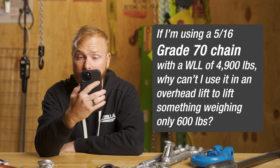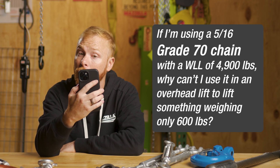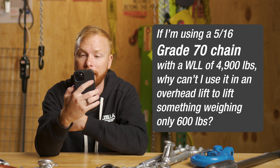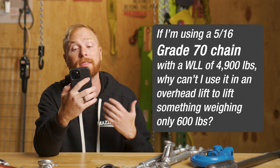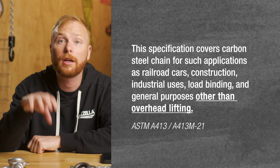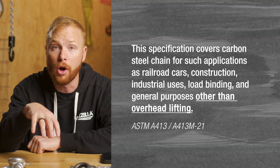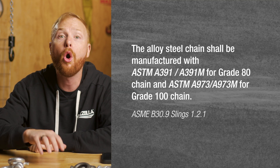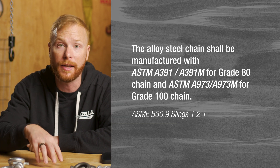Third question: if I'm using 5/16th grade 70 chain with a working load limit of 4,900 pounds, why can't I use it in an overhead lift lifting something only weighing 600 pounds? We get this question all the time and this is a big no-no. The bottom line is OSHA and ASME say that you cannot lift with grade 70 chain. Grade 70 chain is heat-treated carbon steel — it is made for tying down loads. It's transportation chain and not safe for overhead lifting. Only alloy chain can be used for overhead lifting.